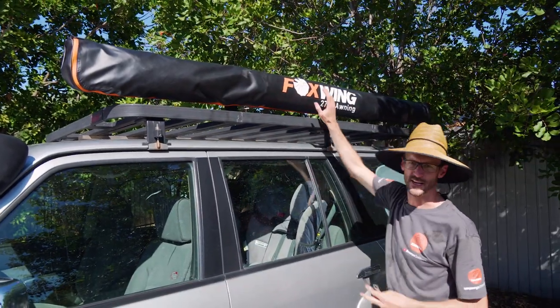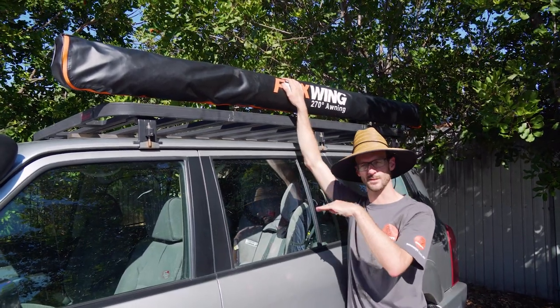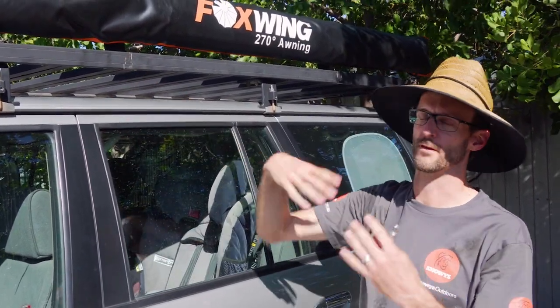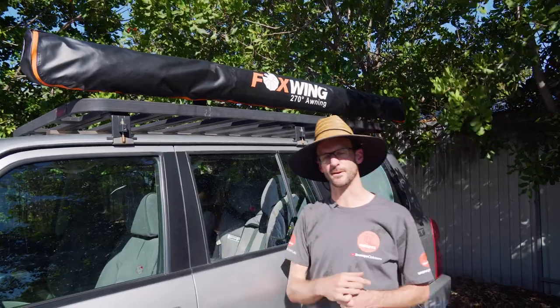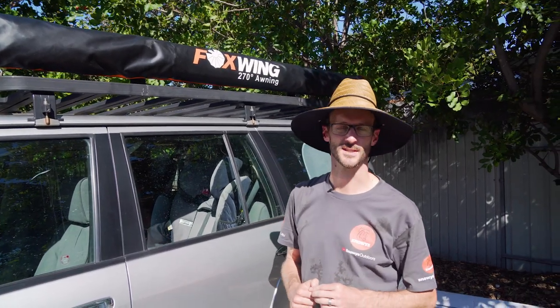That's how I've managed to install the Oztent Foxwing 270 awning on my car. I've installed the passenger side awning here — there is a driver's side awning as well. You may need to customize or improvise for your setup depending on what type of roof rack you've got, because it comes only with that one type of bracket. You can grab these online at lowest prices every day from snowys.com.au. I hope that was useful and helps you install your Oztent Foxwing 270 awning — we'll see you next time.